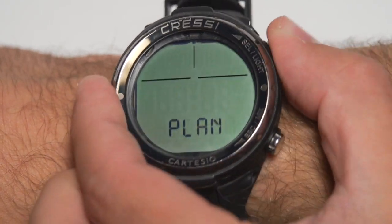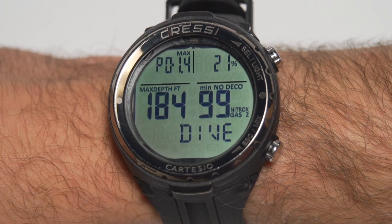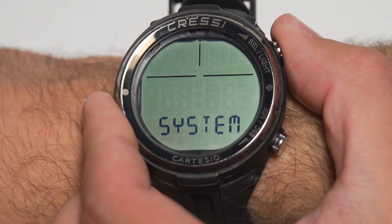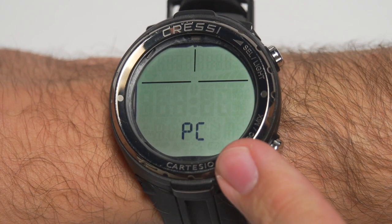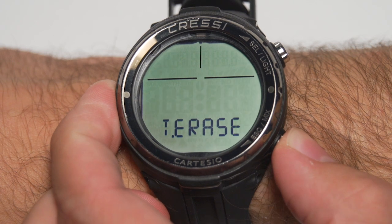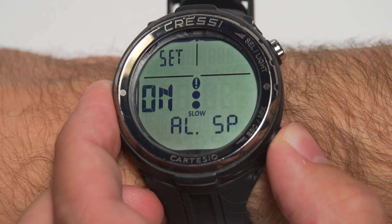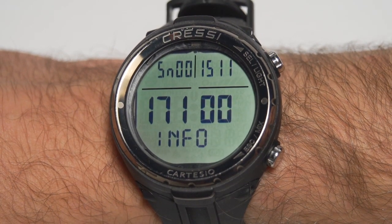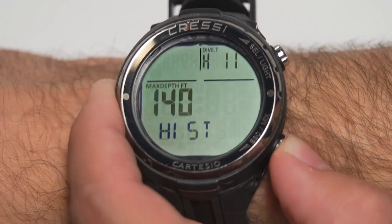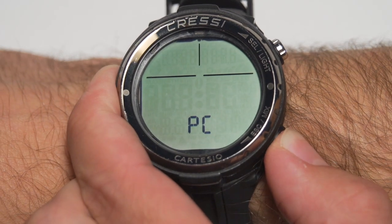The next menu is the system, but first I want to show you the pre-dive screen. This will have all the settings you have in the computer, so you can double-check before you dive that everything is set the way you need it. Back to the system menu — this is how you'll connect to the PC. It also allows you to erase the computer if you need to clear it for any reason. The ascent alarms are in this menu as well, so note that they're here and not in the dive settings. You'll also find the serial number, a history of maximum depth and hours logged on the computer, and unit settings for meters/feet and Celsius/Fahrenheit.